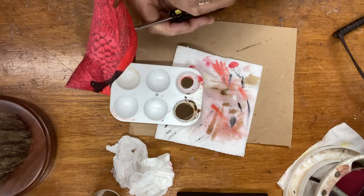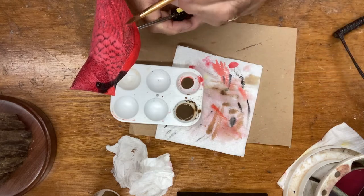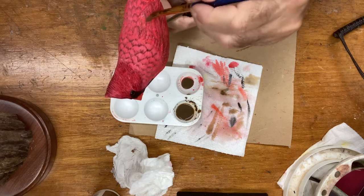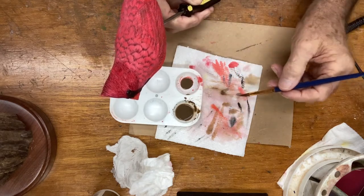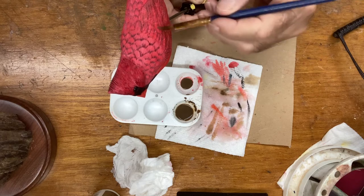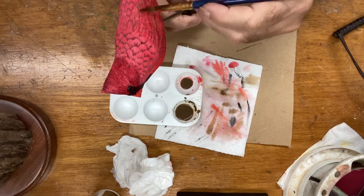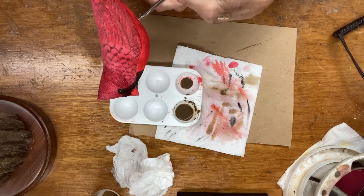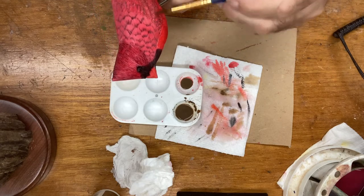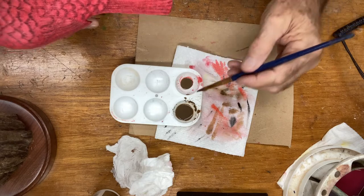I'm painting this whole area of the bottom wing, then coming up to where the feathers come back up to the mantle. These are the secondaries, and I don't want to do everything up in here — I'm coming down this way, making sure I get the bottom ones. You can see it starts getting a little darker.